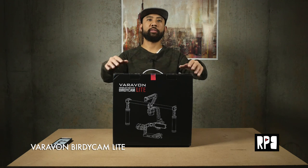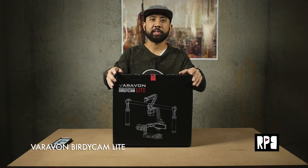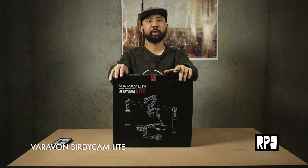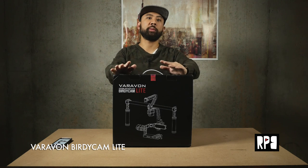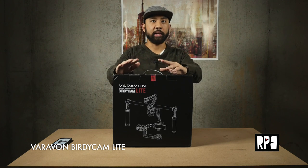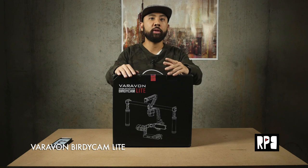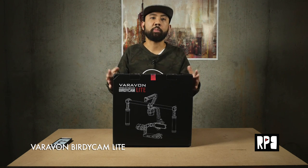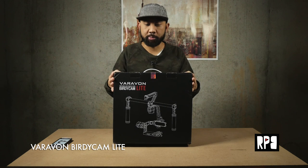Hey guys, so today we're gonna take a look at the Varavon BirdieCam Lite. This is the new 3-axis gimbal from Varavon. I've been a big supporter of the original BirdieCam — it's been my workhorse gimbal for a lot of my shoots. The original is really lightweight, very portable, and this version seems to be even smaller, more portable, and has better motors.